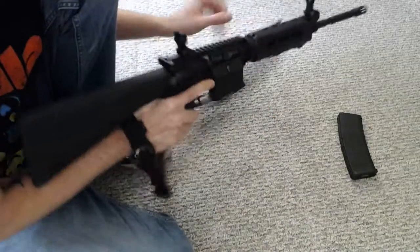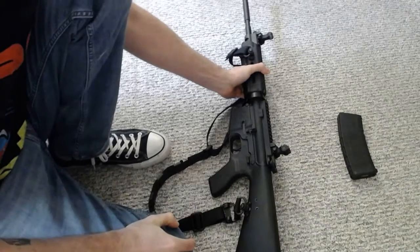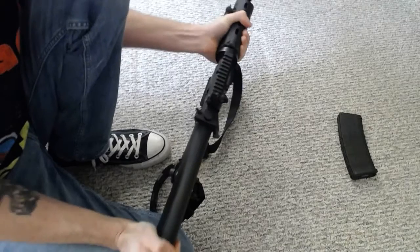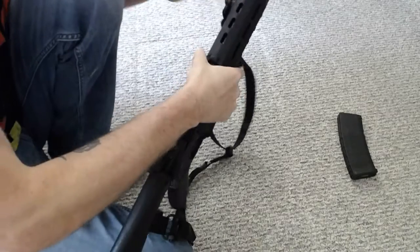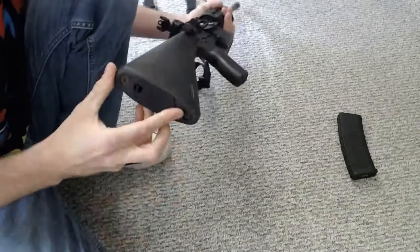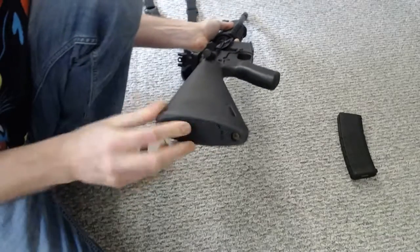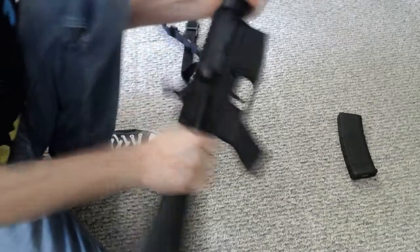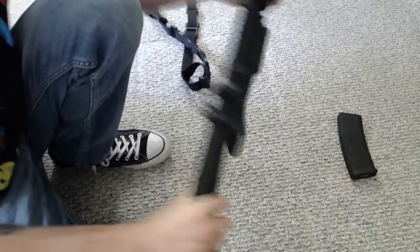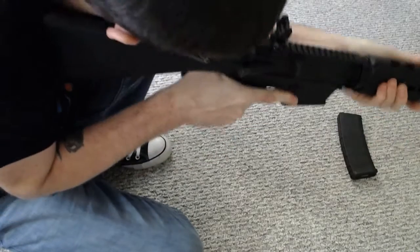The other thing I want to speak to is just the tightness. In the Marine Corps, the boot camp guns were super rattly — the upper and lower would shake. But when you pin this upper and lower together, it feels like a solid piece of metal. Let me take my bore snake out and do a shake test — it's super rigid. It just feels like one solid piece of metal, and I love it.